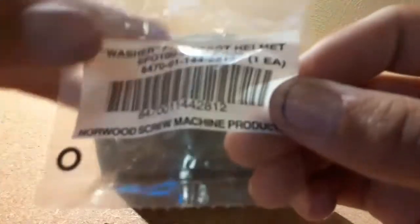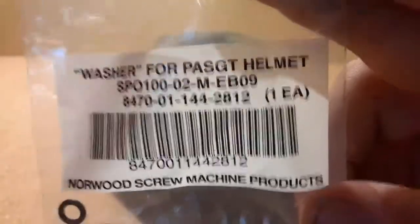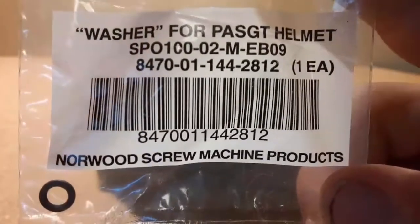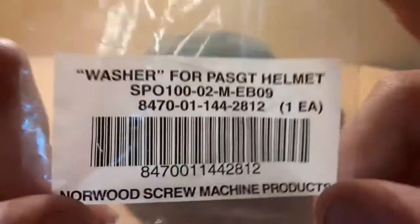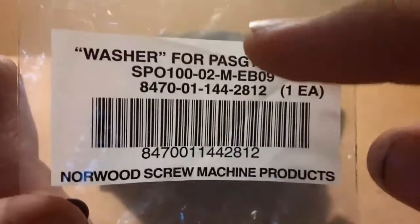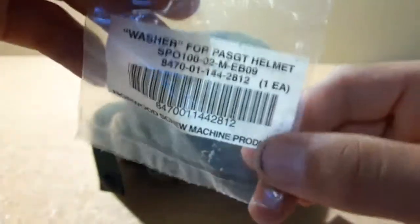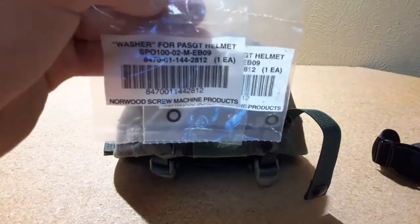I'm going to hold these up one more time. If you want to buy one of these, I believe you can get these in tan, coyote brown, foliage green, OD green, and desert tan. The NSN is 8470-something — this is known as washer for PASGT helmet. There are two included, and they package them separately so you get two for each. If you buy them you will get two included. You can always throw these away if you're using an ACH, or keep them and sell them.